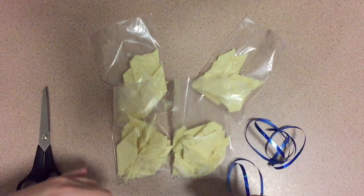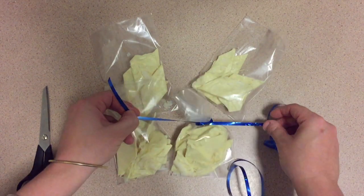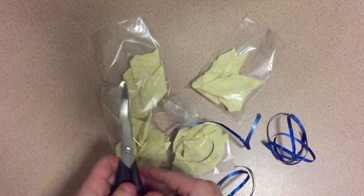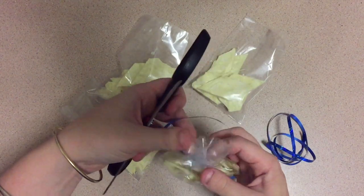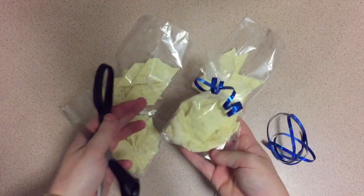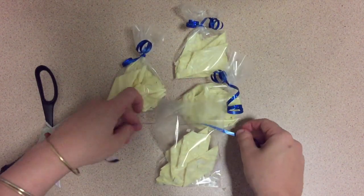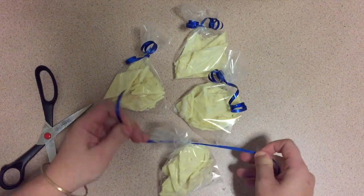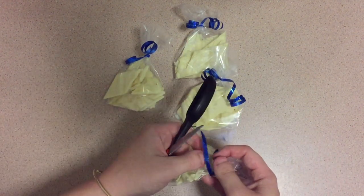Because I wasn't planning on doing a chocolate video today I'm not going to do a label — I'm just going to tie a pretty ribbon around it like so, take my scissors and give it a bit of a curl. And I'd call that good, I think.